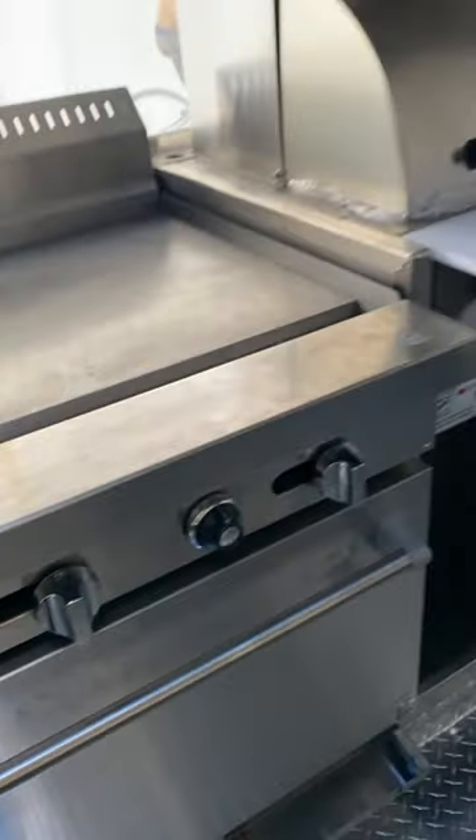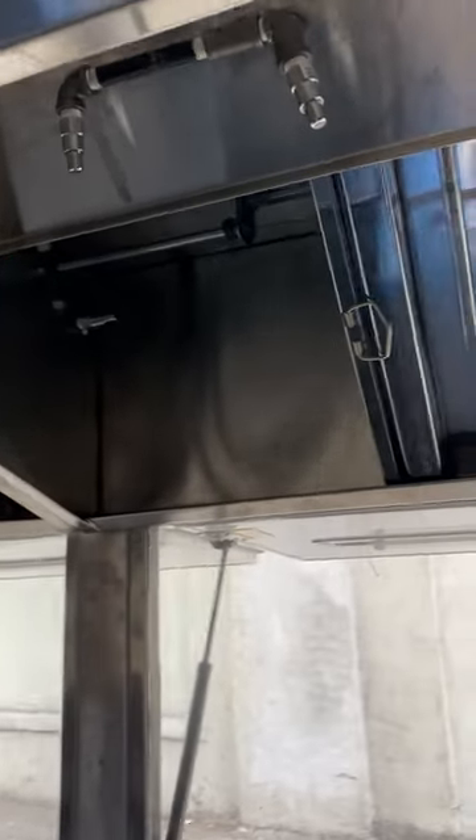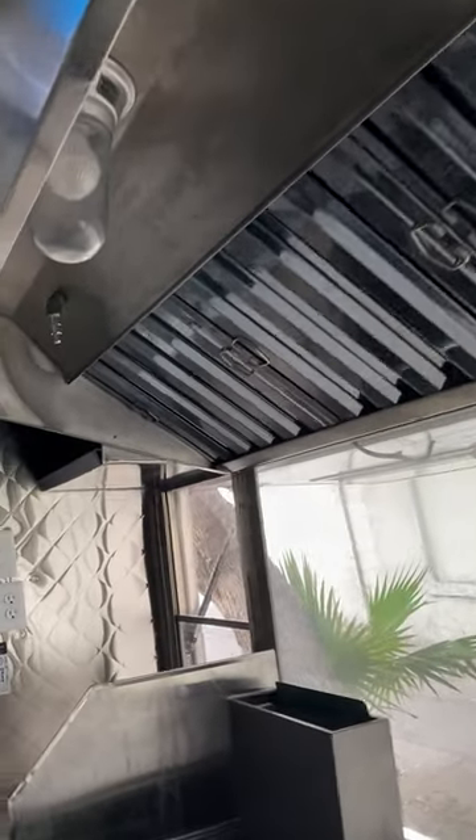On the other side we have the steam table with two compartments on each side. This is the exhaust system protected by the Ansul. On this side you can see that we have some shelves for storage purposes.